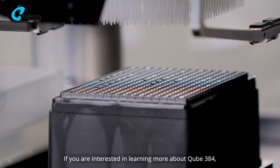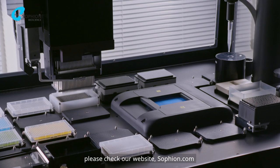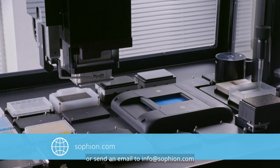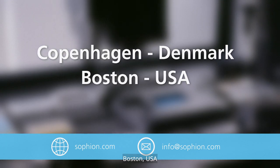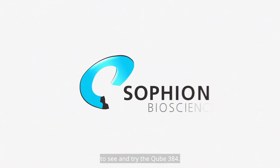If you are interested in learning more about CUBE384, please check our website sofion.com or send an email to info@sofion.com. You are also very welcome to visit our labs in Copenhagen, Denmark, Boston, USA, or Honjo Waseda, Japan to see and try the CUBE384.